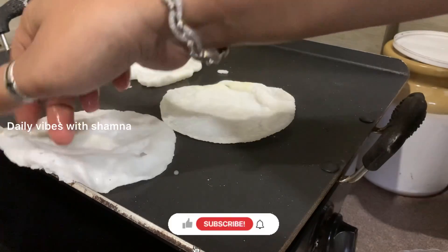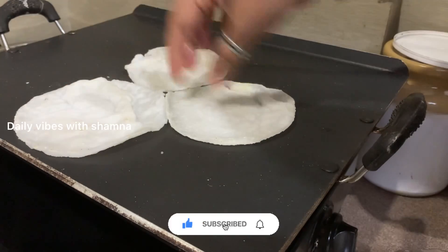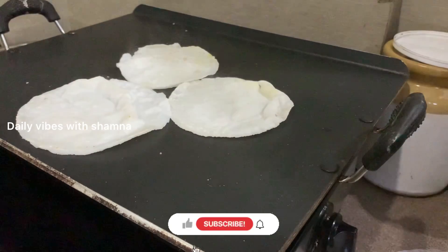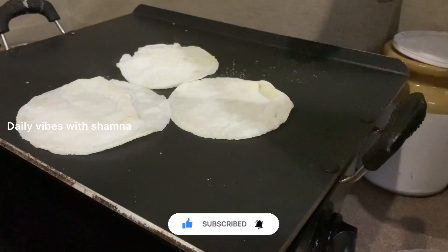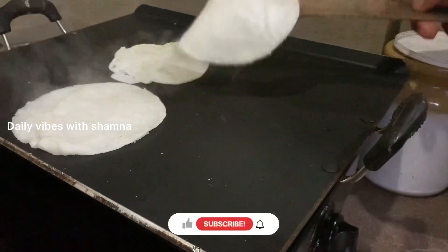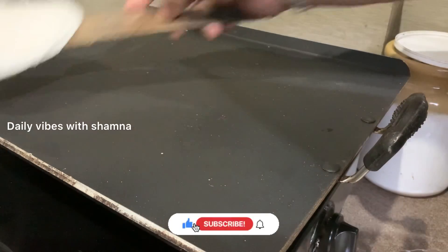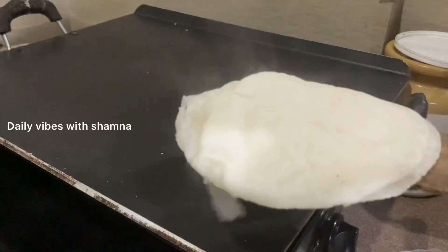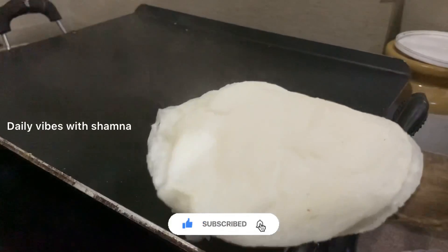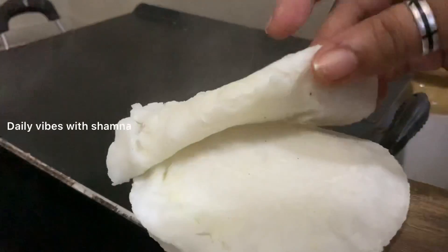Our preparation comes to a nice soft place. It is a good way to take it. We made a soft preparation. This is a soft place and I will add some of the ingredients in the fridge.